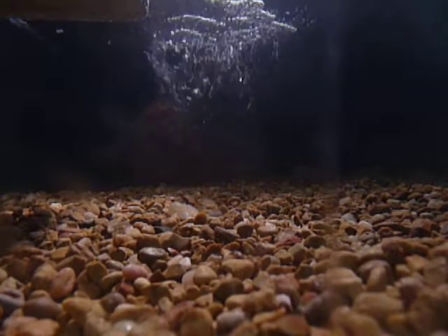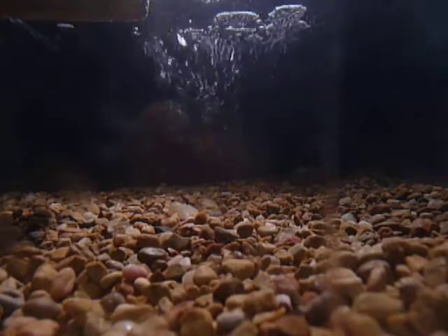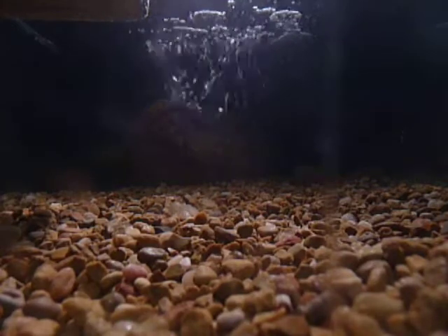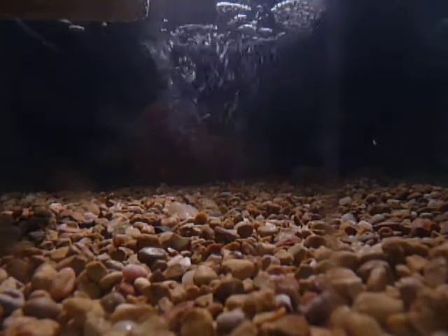None of my leopard geckos are really eating that much, just because in the wintertime they usually do go off feed. I don't know why — I don't know if anybody else's leopard geckos do that, but mine do. That's pretty much it.